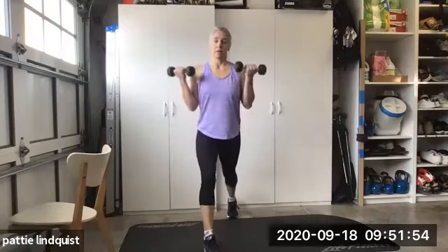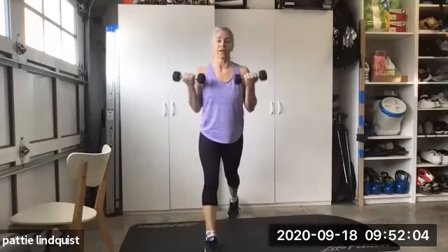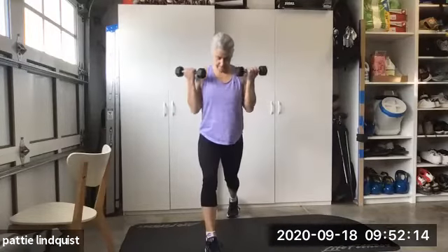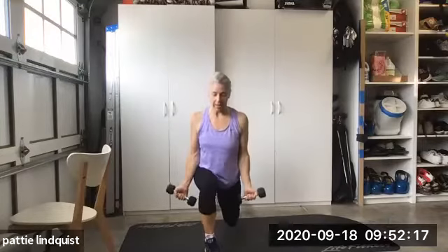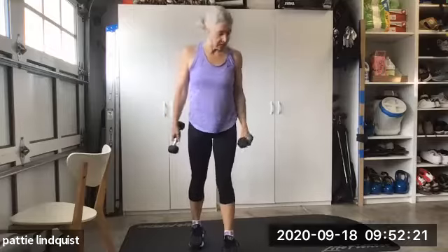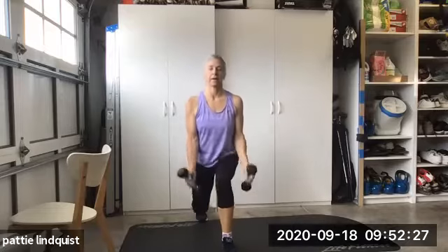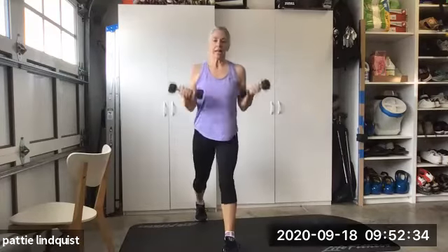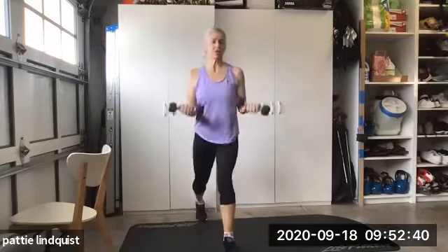Bicep curl. Front leg — feel it. If you feel that stretch in the back leg, bring it closer or take it wider. I'll go for 12. Here we go. Front leg — drive up your body. Feel it in the butt, top of the leg for sure, but don't feel it so much in the back leg. Let's go four more — one, two, three, and there's our four.